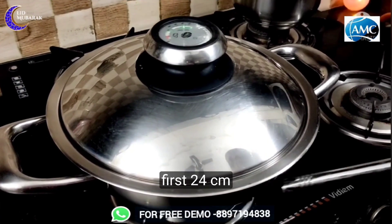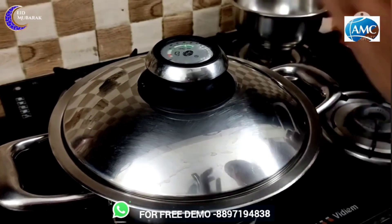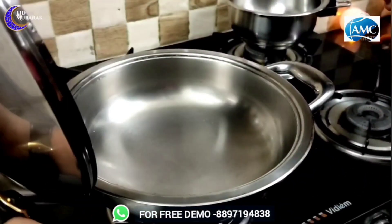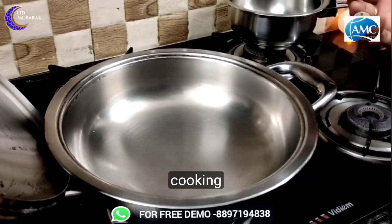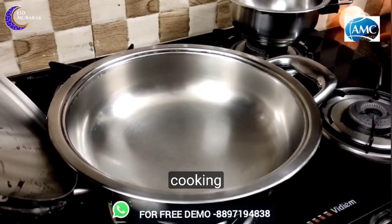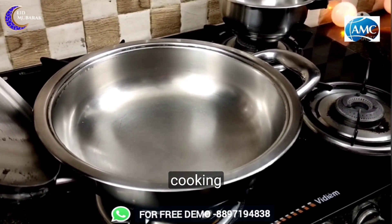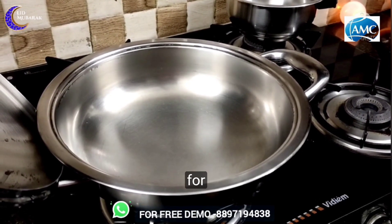The first is a 24cm Eurasia wok — this is an A&C cookware. This is an oil and water cooking method. Water and oil are very healthy. This is an A&C cookware.